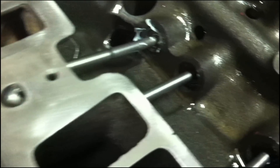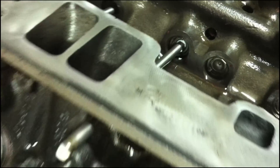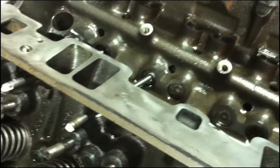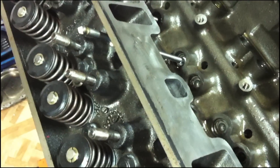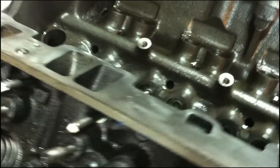Make sure that your push rods are through the proper guide holes and centered on your lifters. If you have the intake manifold on and you're working in the car, you can usually feel it. Just be very careful, or use a flashlight to look down inside to make sure they're lined up properly.